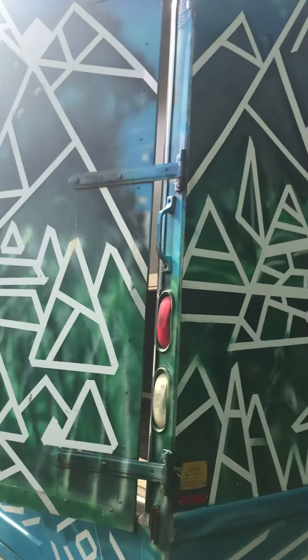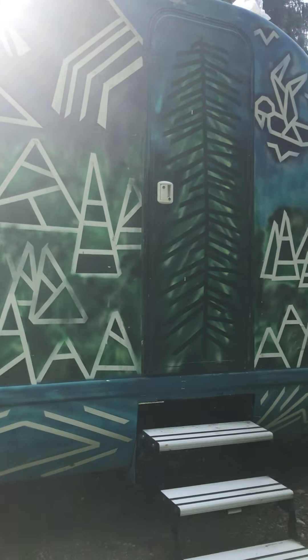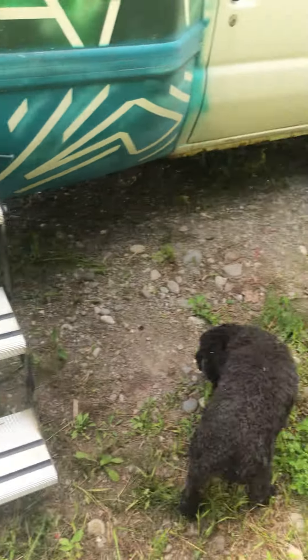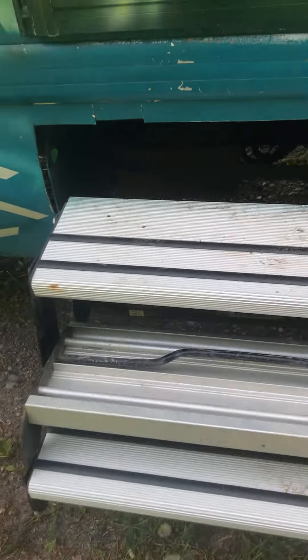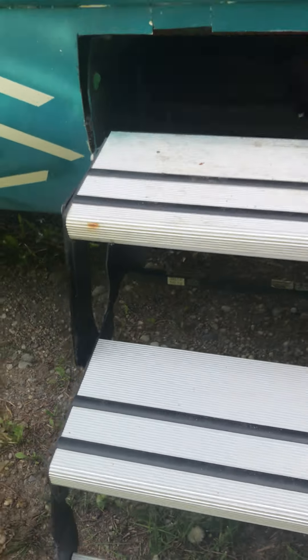Moving around the side here to the front door. So these are custom steps that we got — a welder actually installed them, so they're super solid. They do fold up and tuck fully away. Back there you can see the truck battery, so it's really accessible when the steps are out, which is also a nice feature.